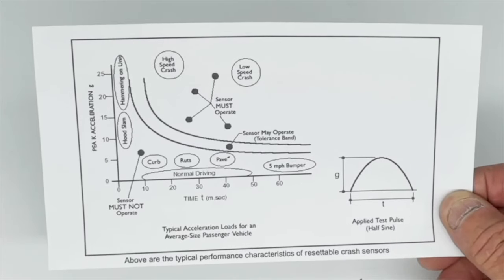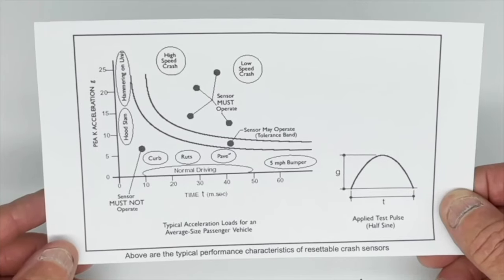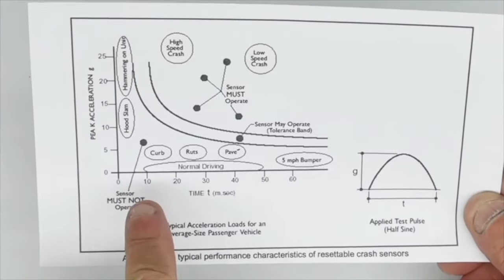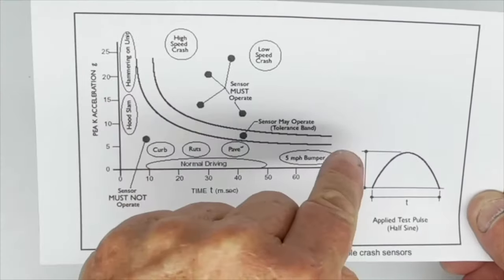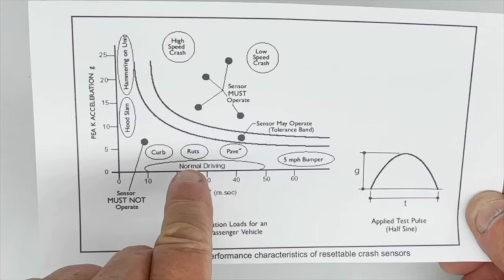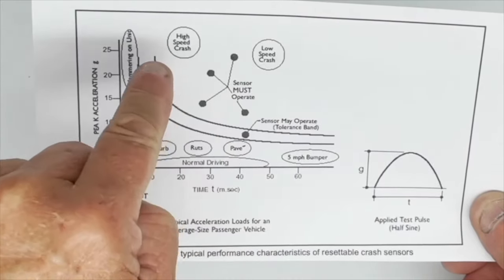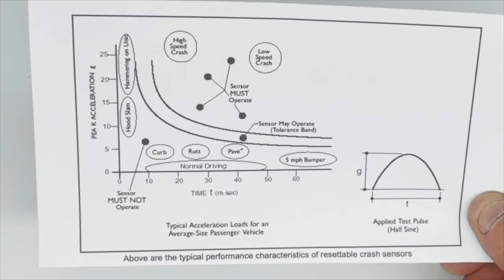Getting a little more technical, you can find this diagram in our online listing. It's a graph showing the operating criteria of the switch — acceleration or deceleration on one axis and time along the bottom. Outside the curve represents an impact with a curb, road rut, or pavement, which is outside the operating criteria and won't trip the switch. Inside the curve represents a high-speed or low-speed crash, which will trip the switch.